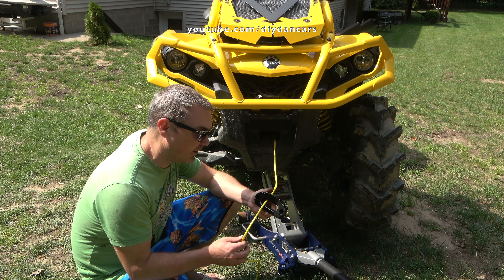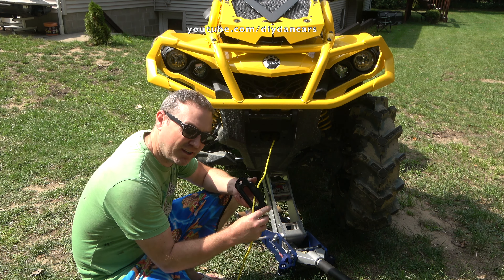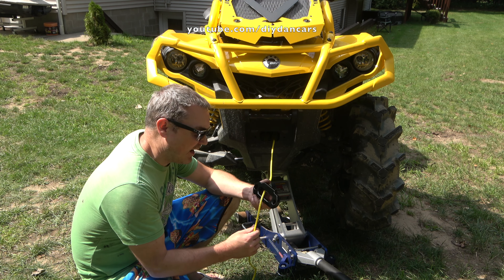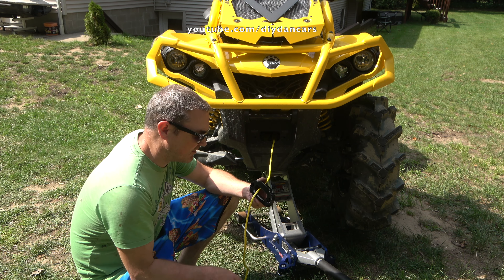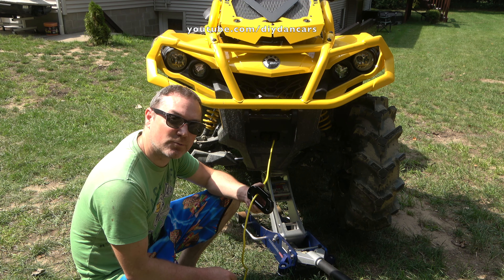Now I'm at the part to install my new fairlead. When you use synthetic rope, they recommend that you use this kind of fairlead — a hawse-style — instead of the roller type. I got this on Amazon, I think it was a few bucks, not very expensive at all. I'll leave a link in the description if you'd like to buy one as well.